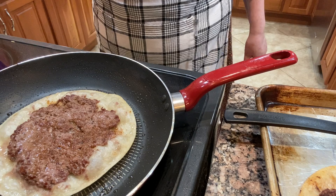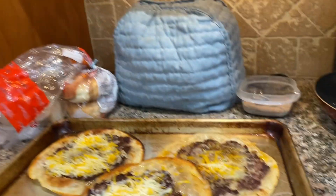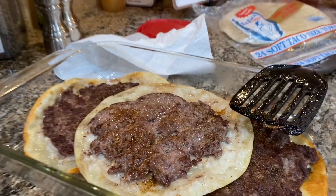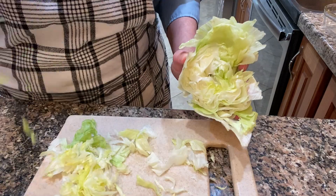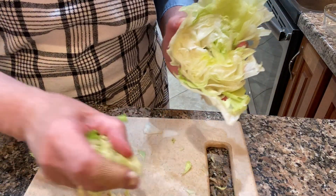The recipes I've seen on YouTube are all done on a Blackstone grill and I don't have one of those, so I told my husband I was just going to try it in the frying pan. He didn't think it was going to work, but it worked out just fine.